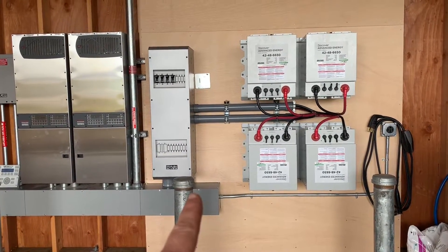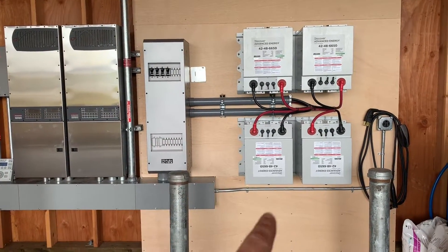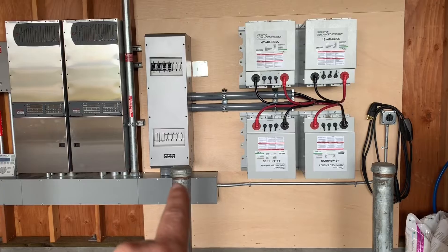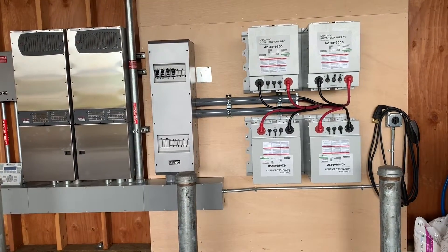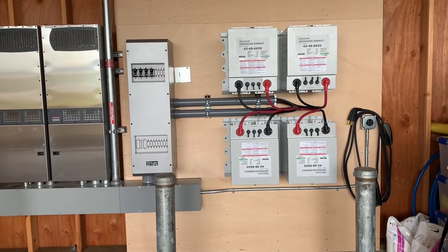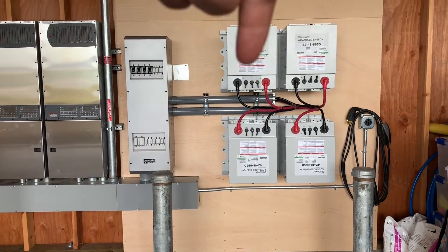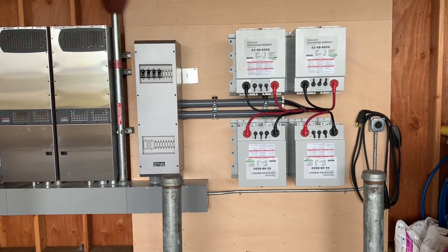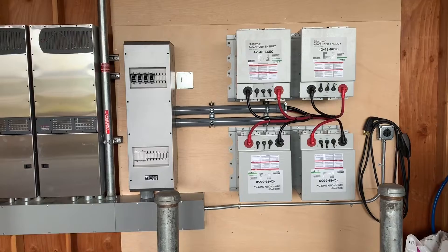I extended the gutter a couple feet and put a FlexWare 1000 — this is going to be our new distribution point. We're going to add some solar, and we have a spot for two more batteries if we want. We're a little more versatile doing it this way, and it's safer because we can turn off any of these batteries at one time by the flip of a breaker.